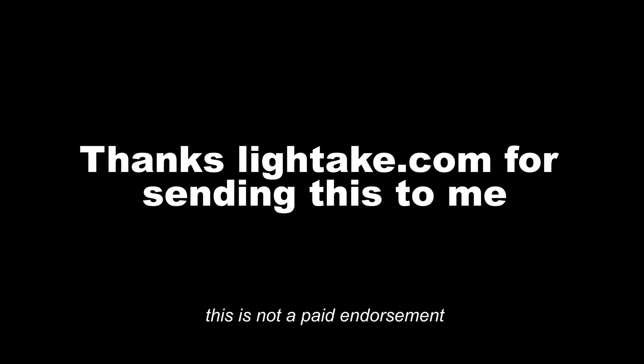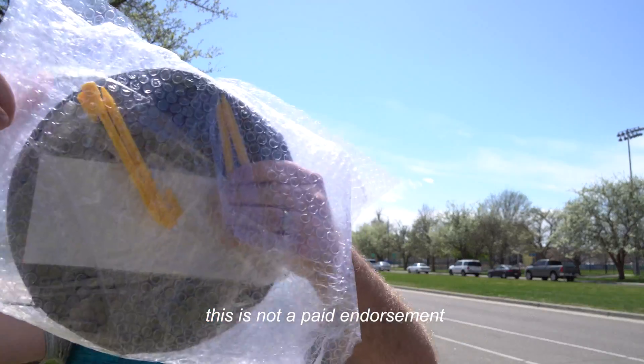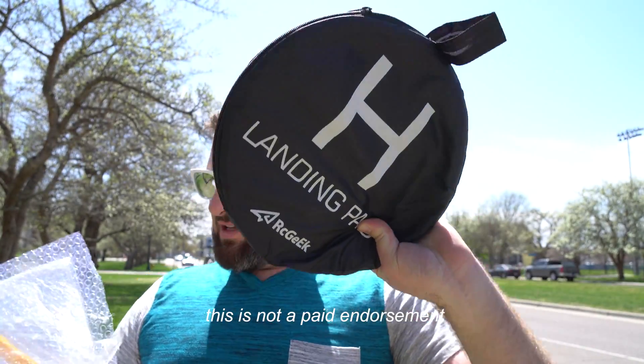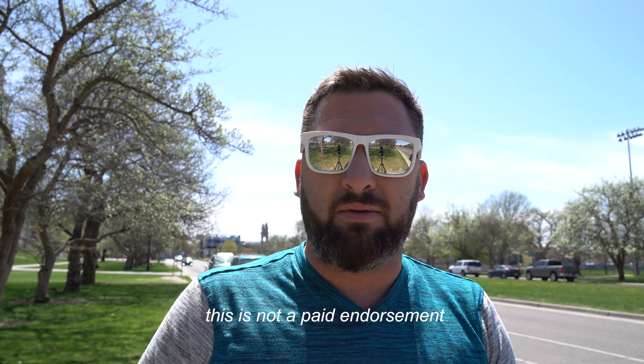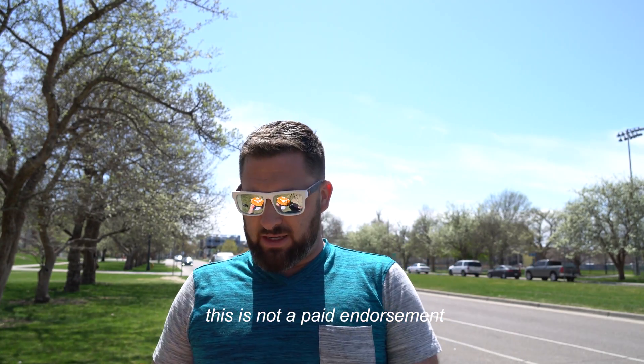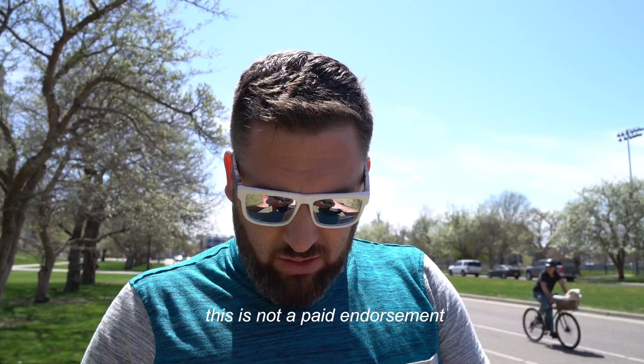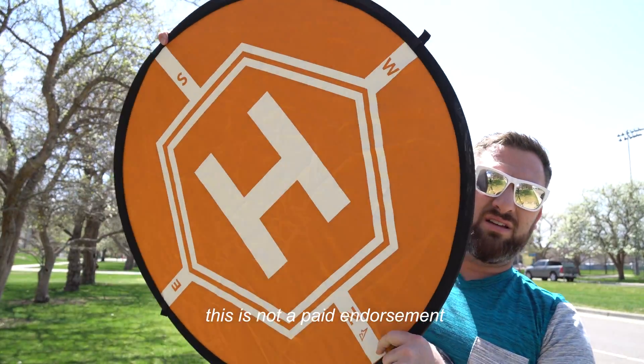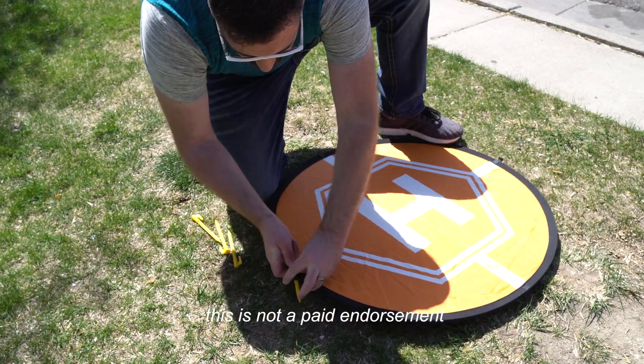So this is something that I've seen around. Alright guys, so they call this thing a landing pad. Probably not something I would typically use, just because whenever I fly my drone, I try to be as inconspicuous as possible. Got a bright side and a dark side.